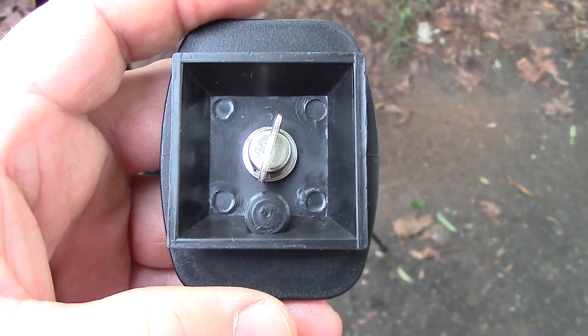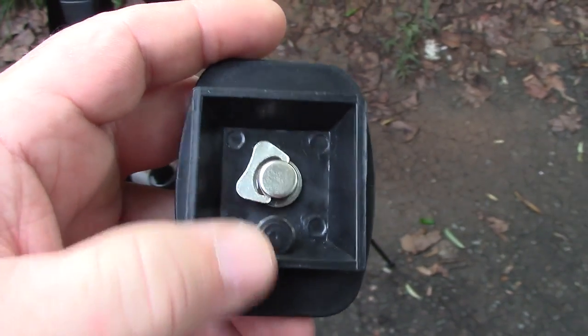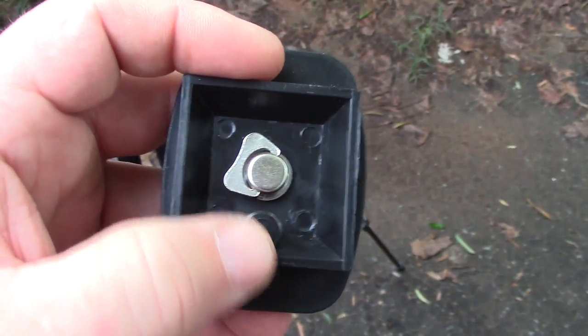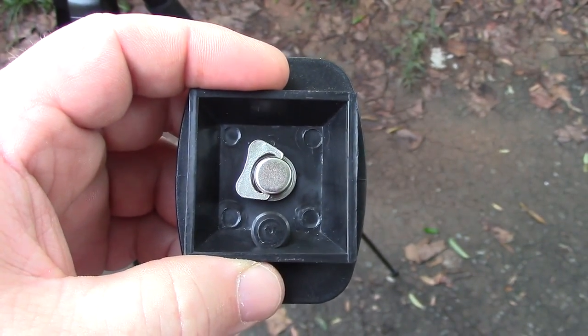One other thing I wanted to mention is the back of this plate has a little thing where you can actually screw into your camcorder or camera. It makes it a heck of a lot easier — you just twist this, tighten it up, and then lock it down as it pops right in.